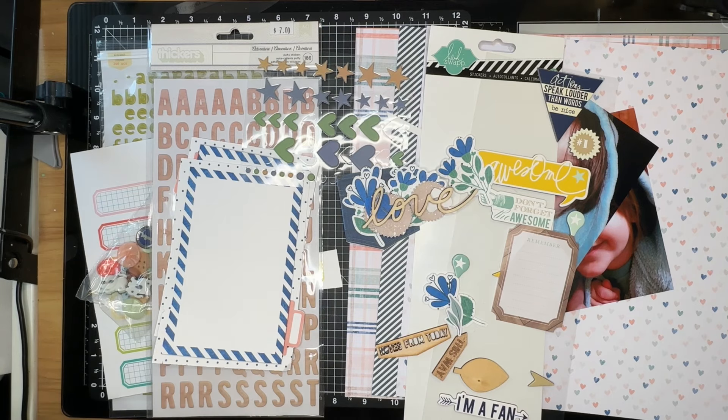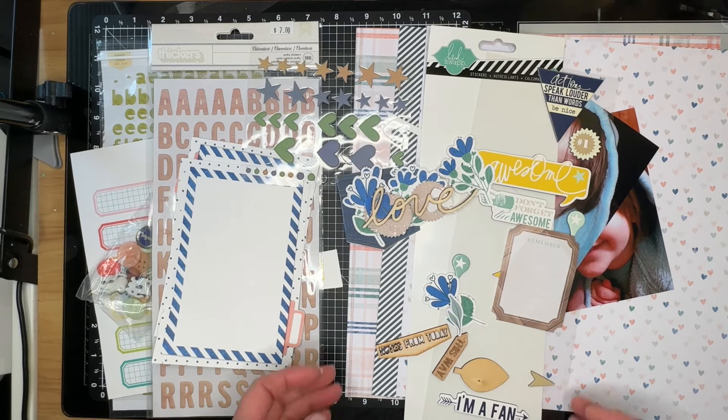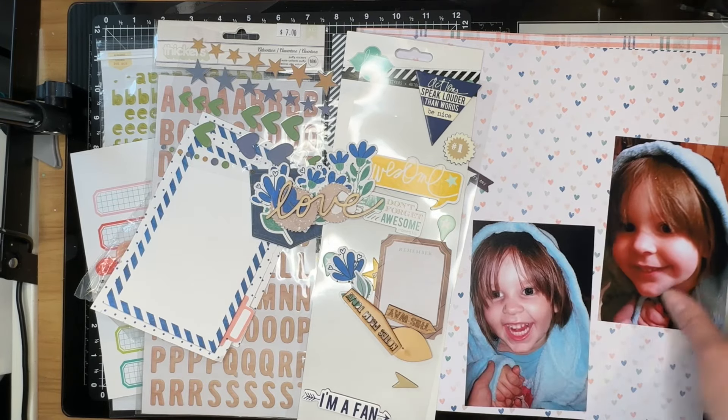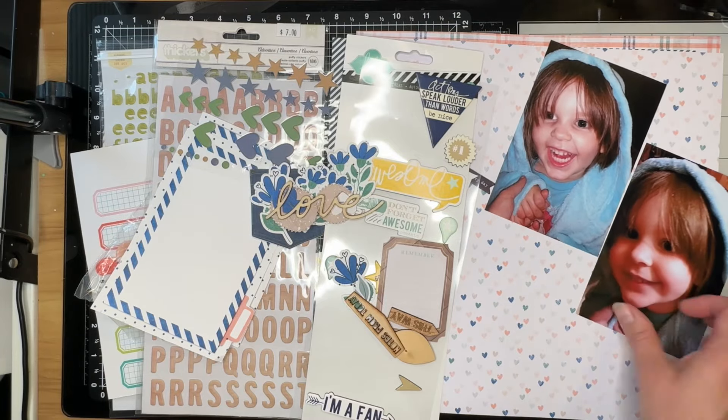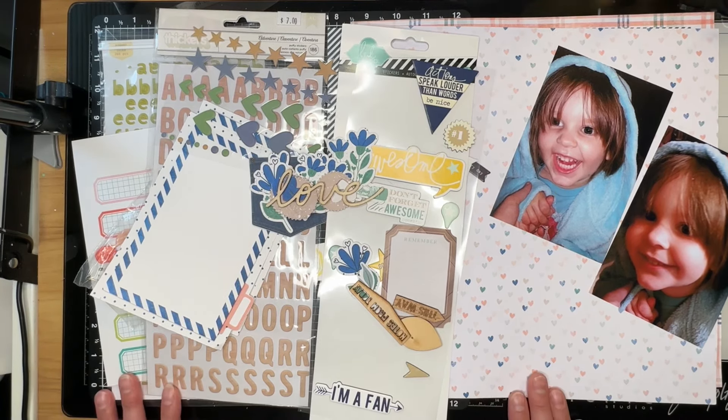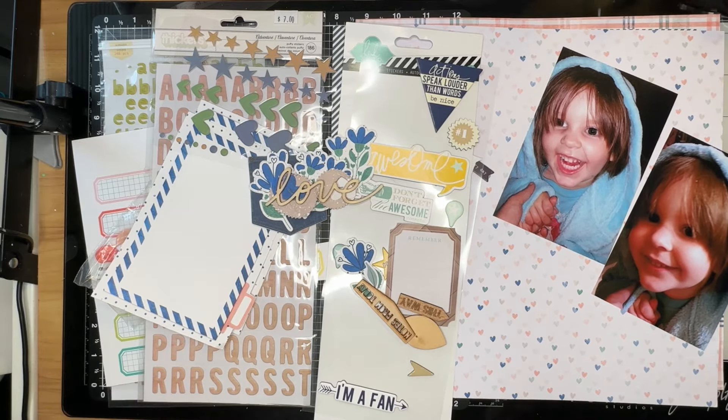I'm going to pause this video and get started with this layout, but first I want to talk about the challenge one prompt. One of the items in our inspiration kit had a quote on it, and I have asked my design team as well as guest designer Nikki to create a layout based on this quote: 'Bliss comes to us from ordinary moments.' My challenge was for you to create a layout about an ordinary moment — and what could be more ordinary than giving your little one a bath? So I have my pictures and my product ready to go.